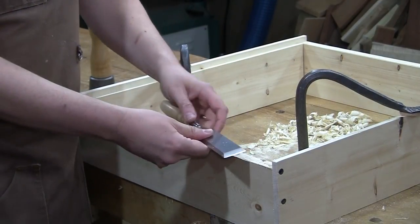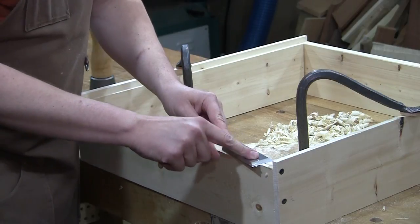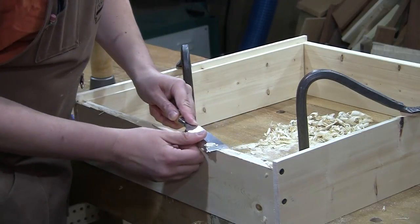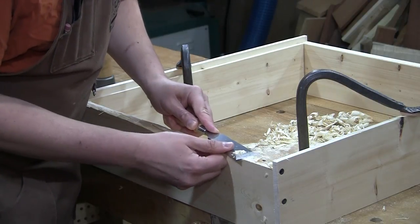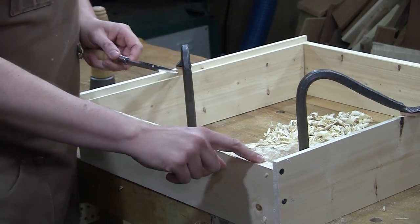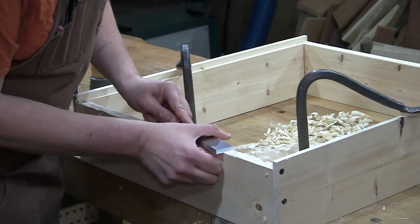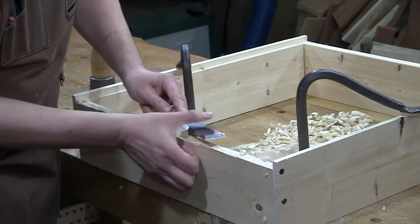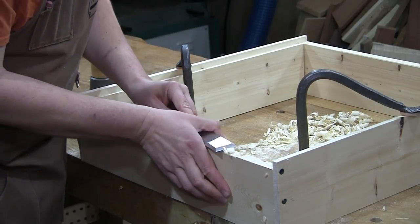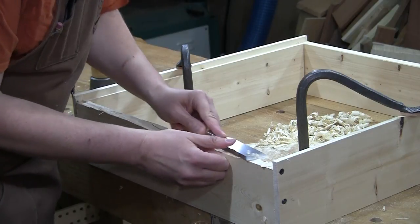Now I'm going to grab a wider chisel — specifically one that's actually wider than the board we're paring down. This way I can skew it and I don't run the risk of my corners catching and digging in, which could splinter things out. So now I'm just using it like a plane, running along the surface. All of these Morton cut kerfs are my depth stops — as long as I can see those kerfs on the surface, I know I've got a little bit more wood to remove. In certain areas you have to work across the grain, so I use my thumb — as I'm pulling my thumb towards me, I can create a very nice slicing cut. It's just a matter of fooling the wood into working with the grain rather than against it or across it.